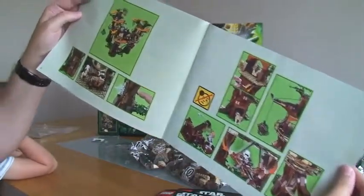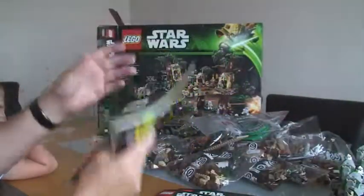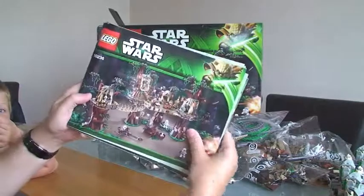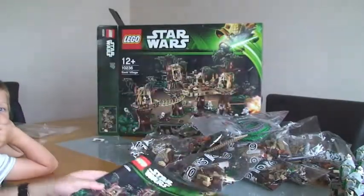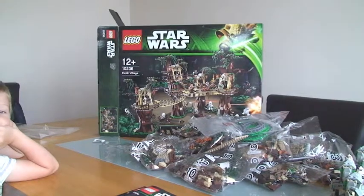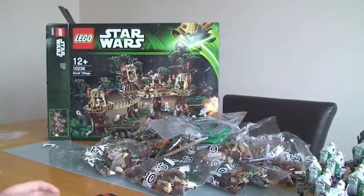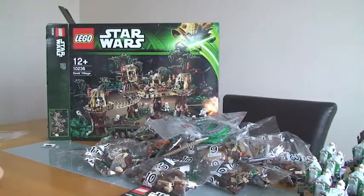So that's it for the unboxing. It's obviously going to take me quite a while to make this — I've got my little boy here helping me. Say hello. Hello! We will start making this soon and hopefully have a review of it later. So that's my unboxing of the Ewok Village Lego Set 10236. I hope you look forward to the review. Please like, subscribe, comment, and share. Thanks very much — see you soon!